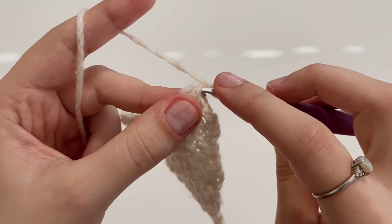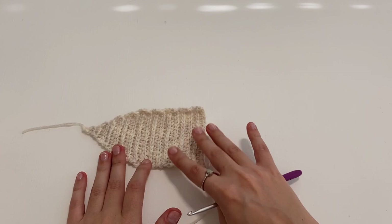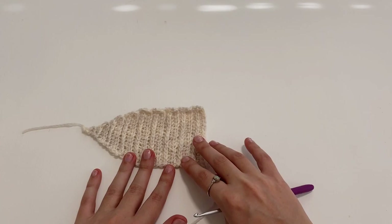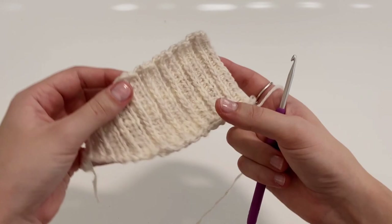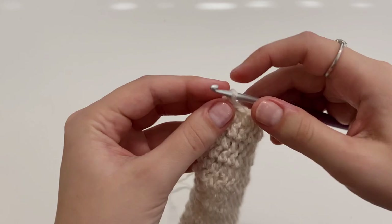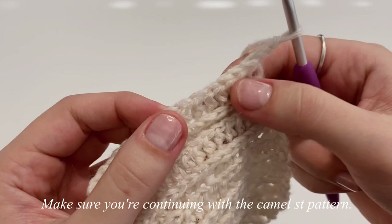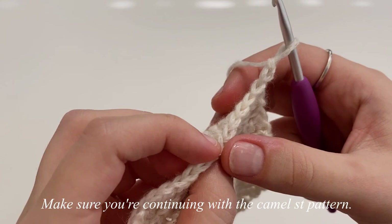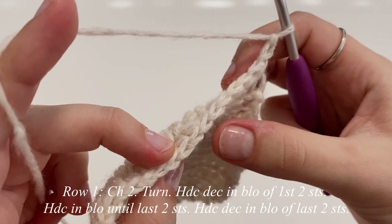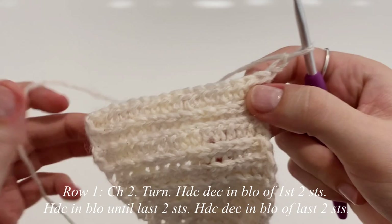So you should now be done with your normal rows. Now we're going to be moving on to making our decreasing end of our body portion. We're going to say that this next row is row one because everybody's rows are now different. Chain up two, flip your work, and continue working with this pattern — if you need to be working in the third loop only do that, or if you need to work in the back loop only then do that. For our decreasing rows, we're going to be making a half double crochet decrease in the first two stitches and the last two stitches.